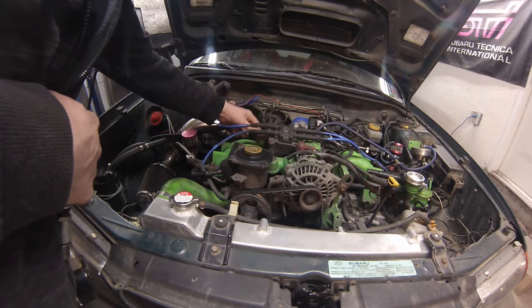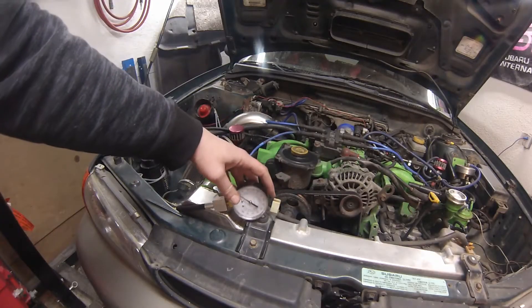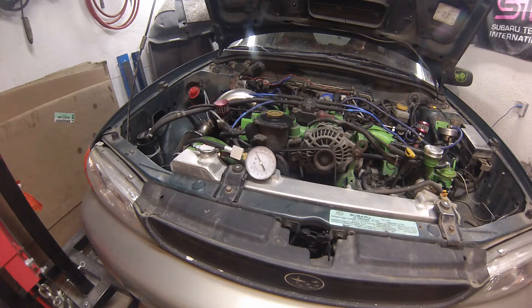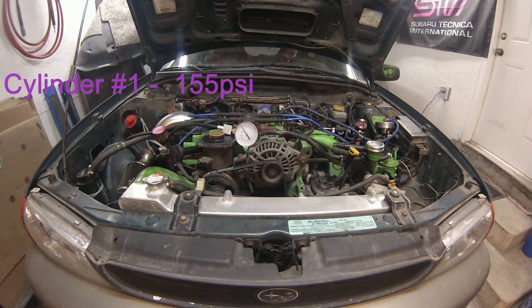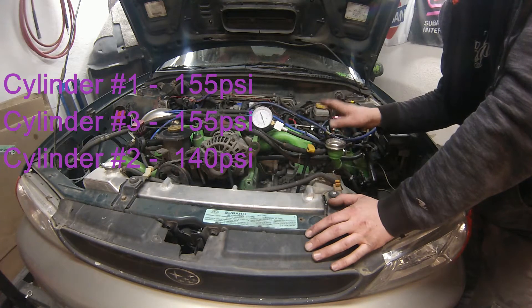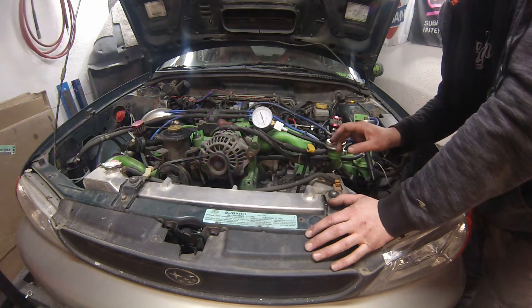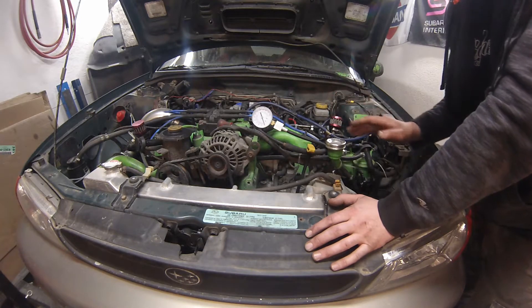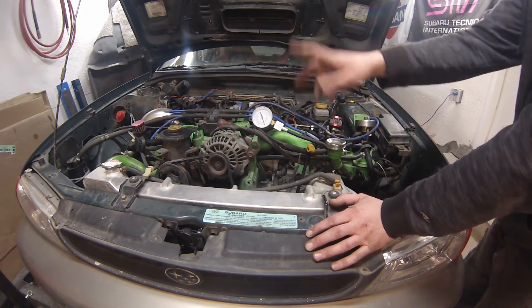I'll just go ahead and unplug the ignition coil. During this compression test, I've actually had the number four fuel injector unplugged to ensure there's absolutely no fuel going into that cylinder. I got a feeling it's going to be lower than the others, but I just want to give it that chance before cranking to actually reach the same compression as the other cylinders.